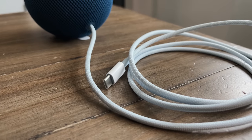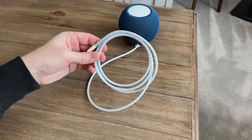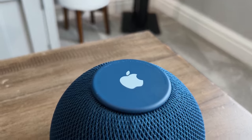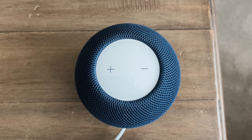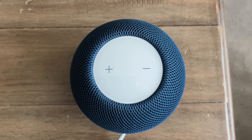Around the back there's a braided USB-C cable, which is permanently attached — you cannot remove it. But I like the thickness of this cable; it's very similar to the new MacBook cables. The bottom is colour coded and shows a little Apple logo with a nice rubbery texture, giving it decent grip on your table or desk. On the top there's a large white panel showing the plus and minus icons.